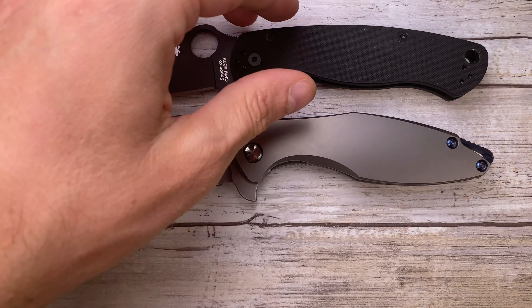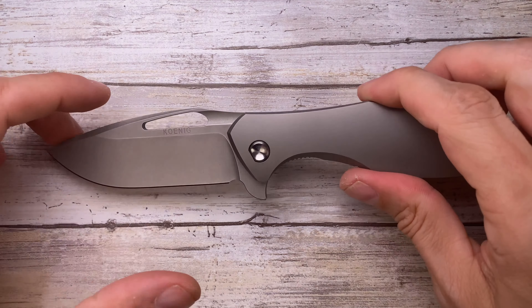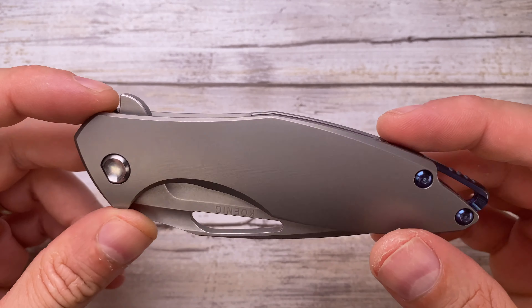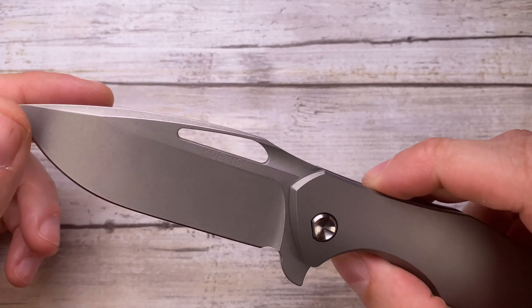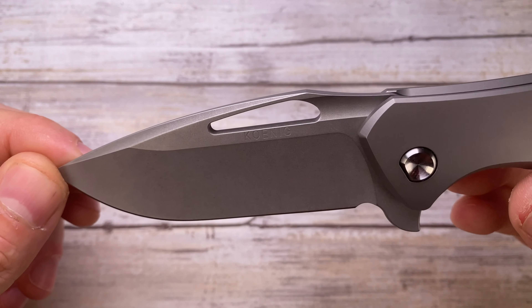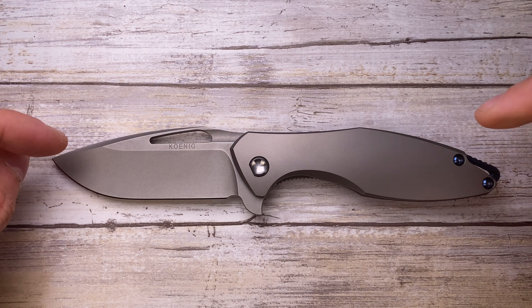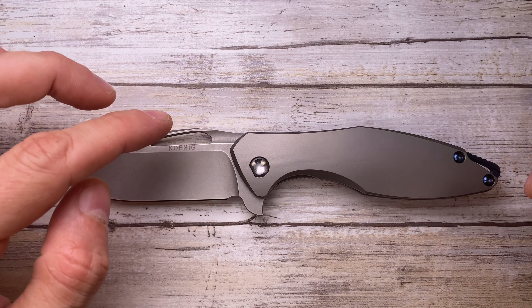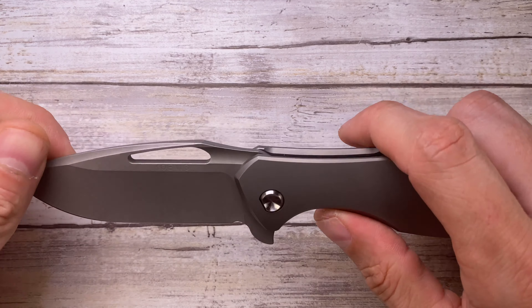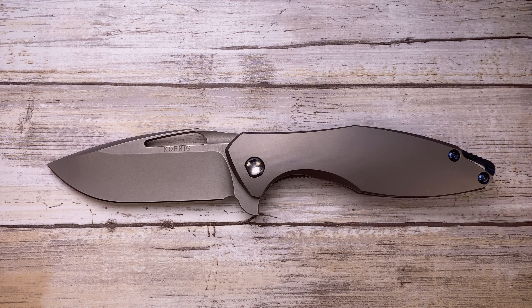This is the Koenig Arius Generation 2 — a beautiful, incredible knife made in the US. It's 8.5 inches long when open, with a 5-inch handle. Do the math — this is a 3.5-inch blade.